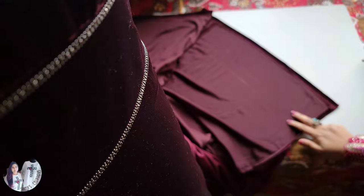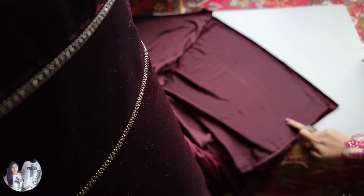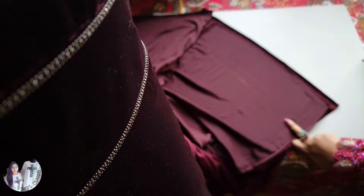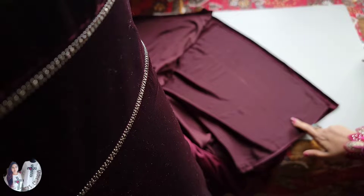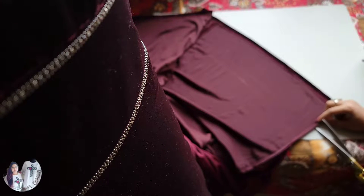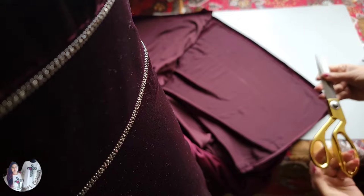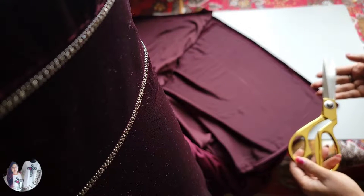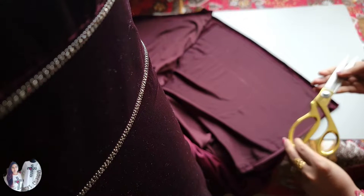I have two lines here — one at five inches and another at four inches. We need to take in five inches for hemming, so I'm going to cut at four inches and fold one full inch for the hem. Let's start cutting, and for this you need a sharp new scissor so you can cut the fabric correctly.